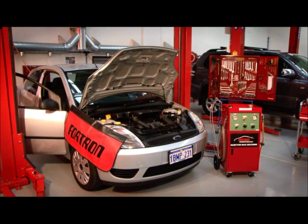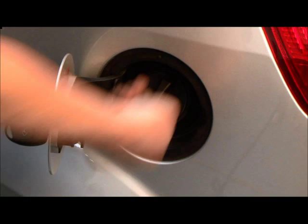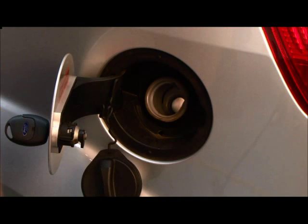To perform an InjectaMax fuel system service, make sure the vehicle is on a level surface in a well-ventilated and properly maintained workshop.